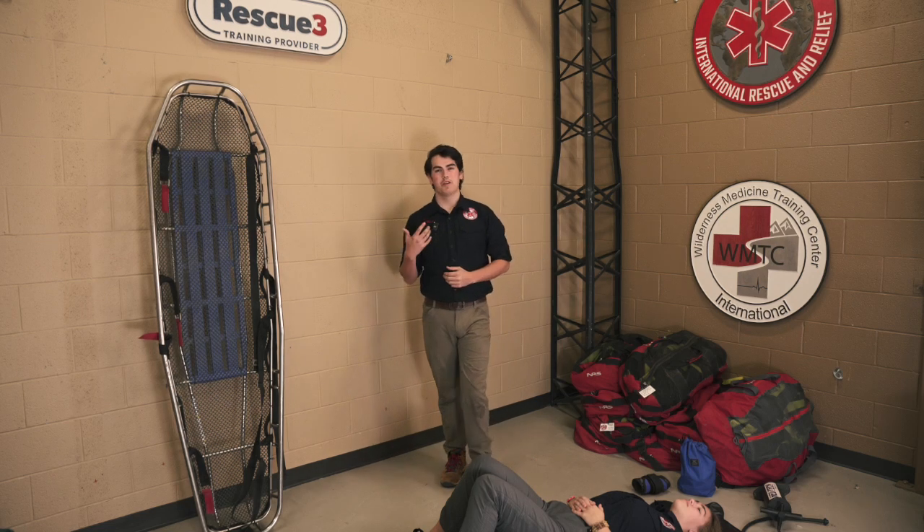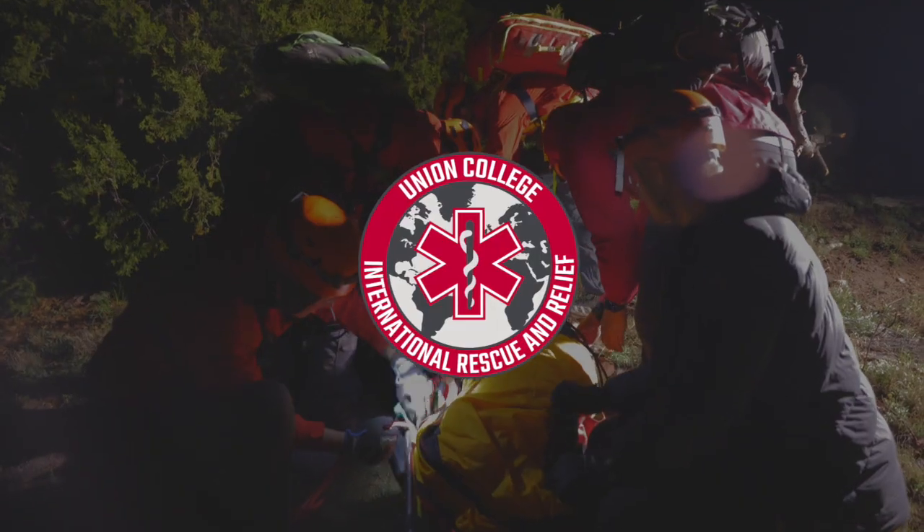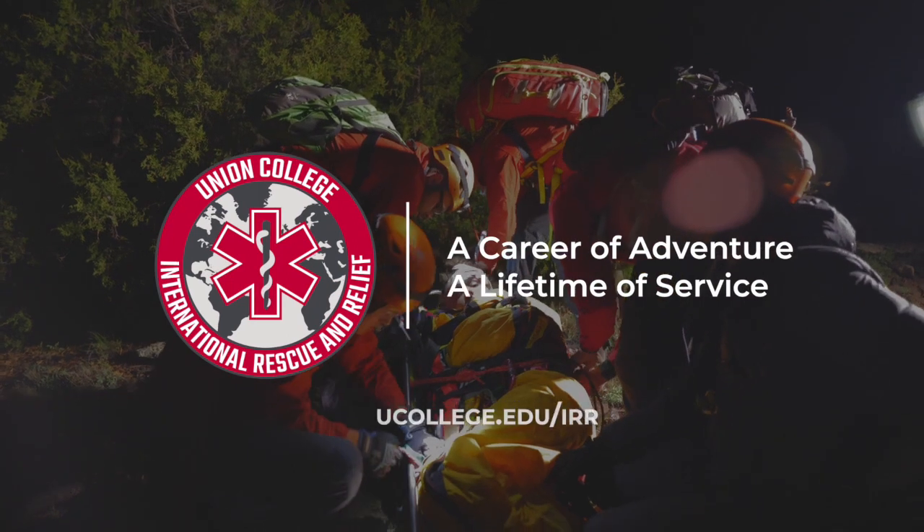Hi, my name is Caleb and I'm going to be walking you guys through how to package an individual into a Stokes basket.